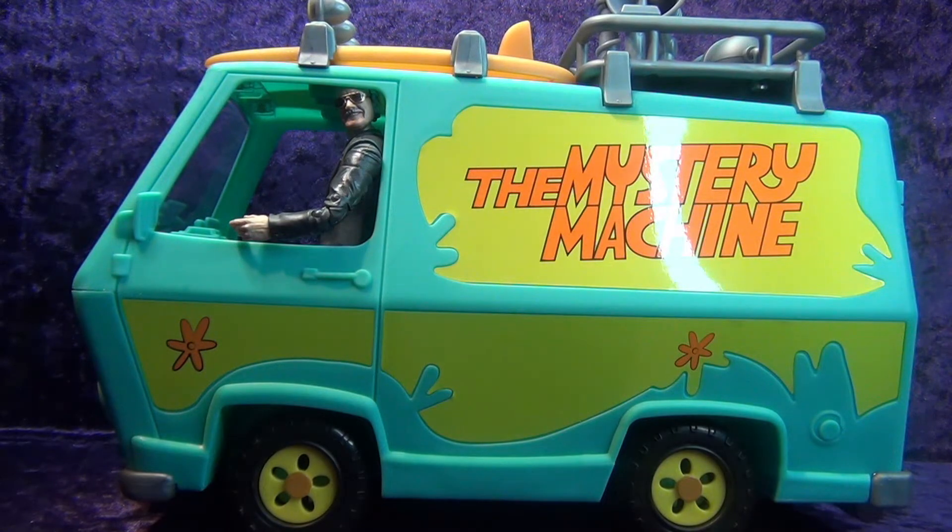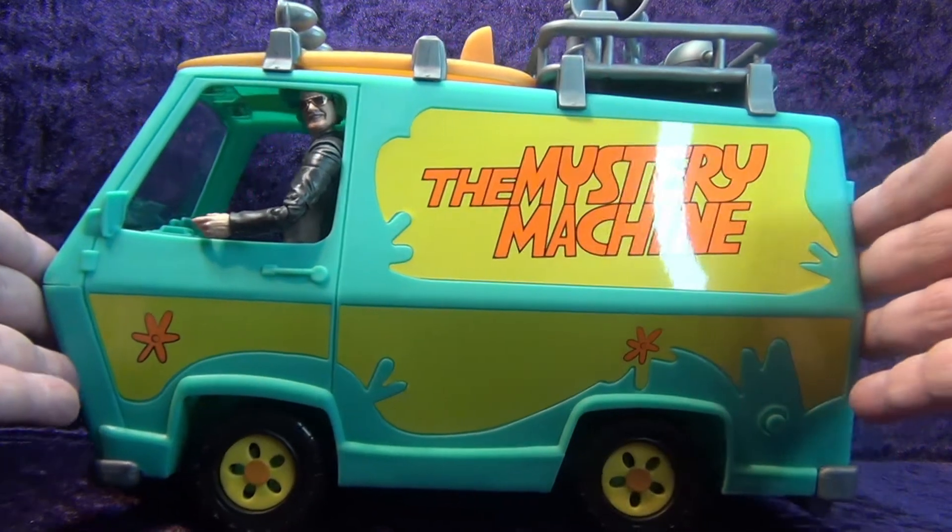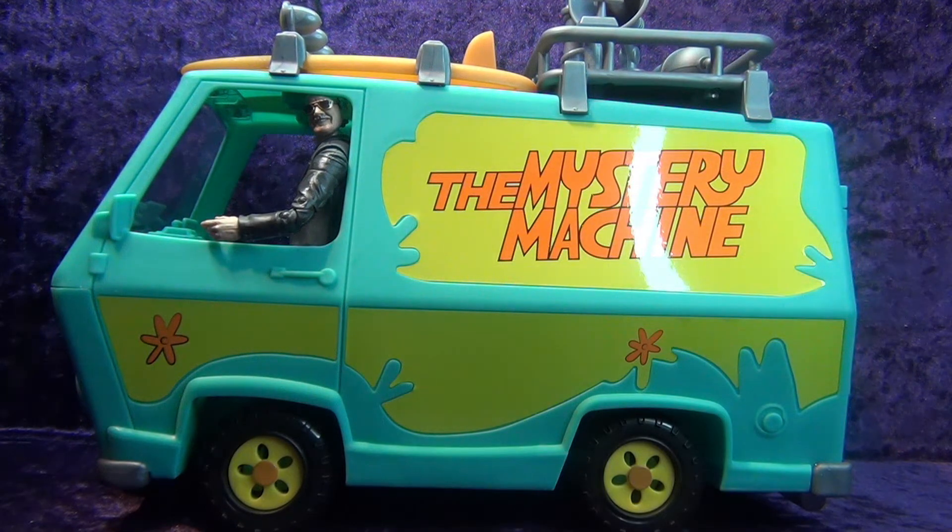That'll do it for this episode — I just wanted to share this since it's something I've been trying to get my hands on for a while. I'll put it up on my shelf with my other Mystery Machine and put some custom characters in there — they'll just be rocking out in the Mystery Machine. Thanks for watching, please like, comment, and subscribe, smash that bell for notifications from the Digitally Rebastered Network. Have a great week — don't forget to get your figure on!